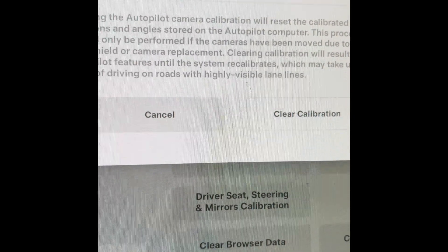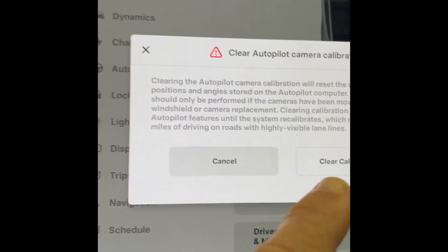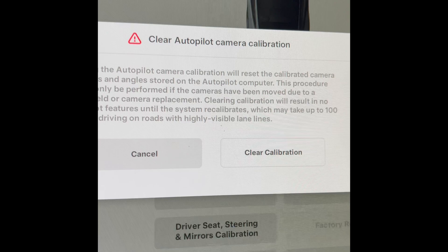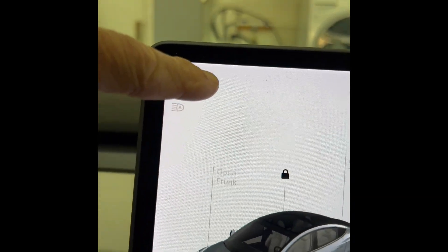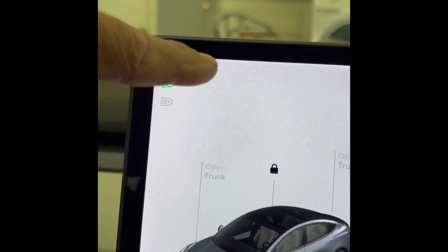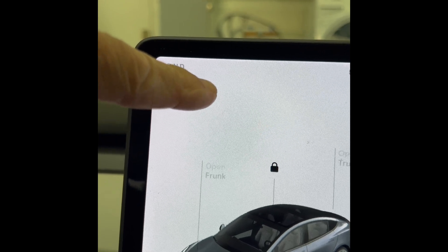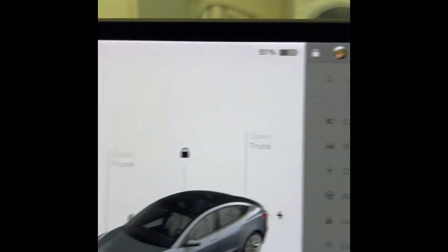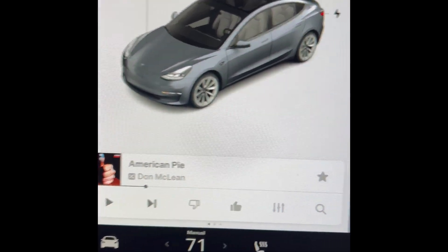It's going to say clear calibration — it says it's going to take maybe up to 100 miles for the cameras to get back working correctly, but I pressed clear calibration and it didn't take 100 miles, it took about four miles. After four miles, the little steering column icon up here had a blue taskbar that got longer and longer until it encompassed the full circle, and then it said your camera calibration is done, the cabin camera came back online, and the self-driving feature worked great.